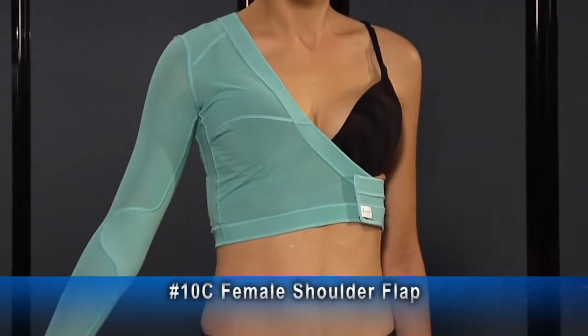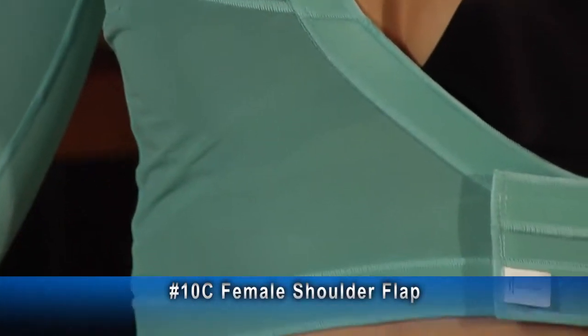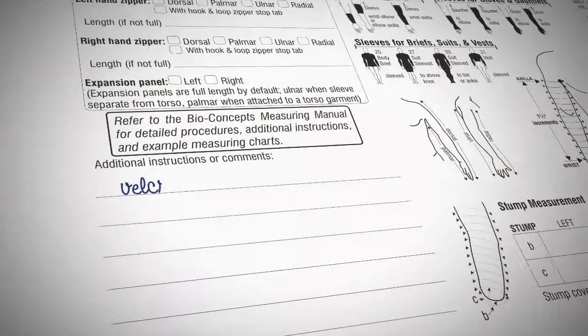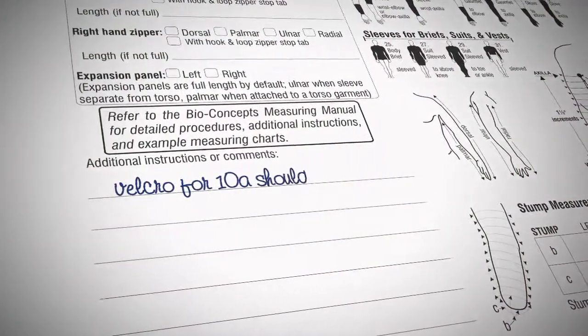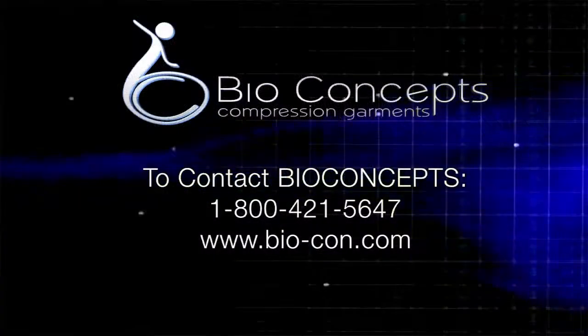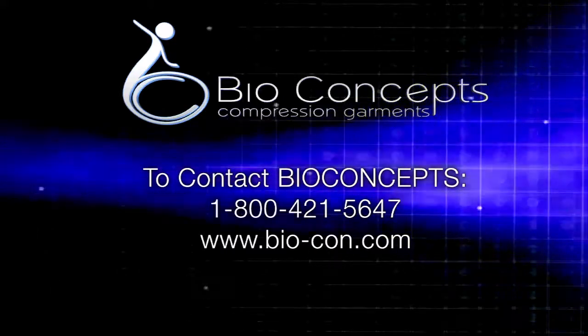This sleeve to axilla has a female shoulder flap, an adjustable velcro, and expansion panel extending down the side of the shoulder flap. If these or any other options are desired, they must be specified on the measurement chart.